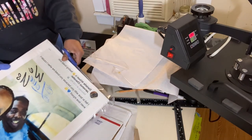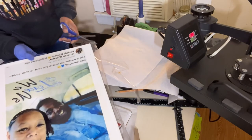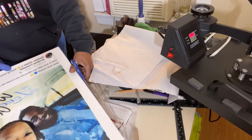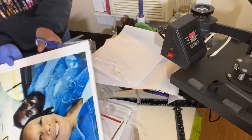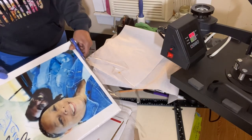I think this lamination paper was a 3 mil. You want to have a thick type of lamination paper to use for these canvases, because if you use a thin lamination paper it will burn through on top of your canvas and make it dark instead of being white.